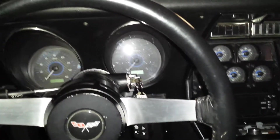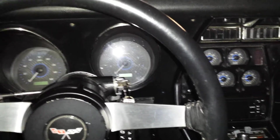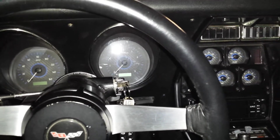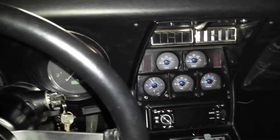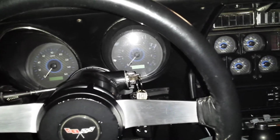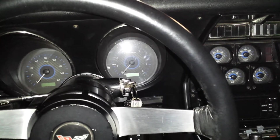Hello, and welcome to part two of the Dakota Digital VHX gauge cluster system installation. Now that we have our gauges installed, we can admire them. We can begin to calibrate them and set up some of the additional options and features.